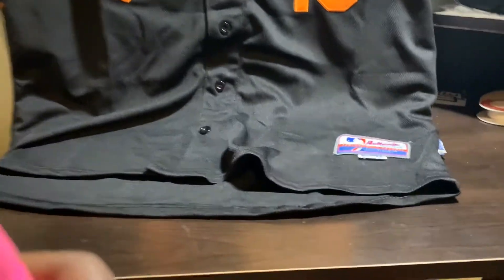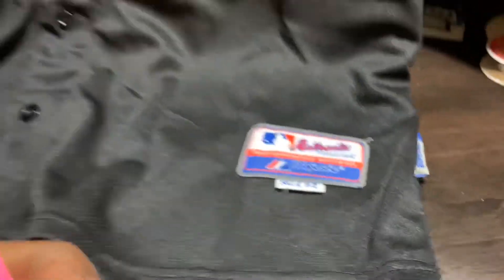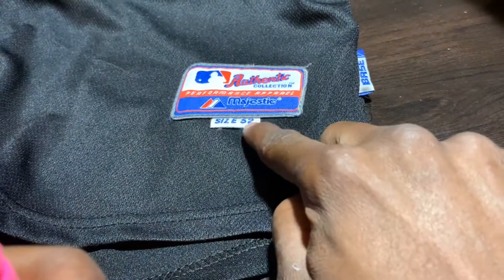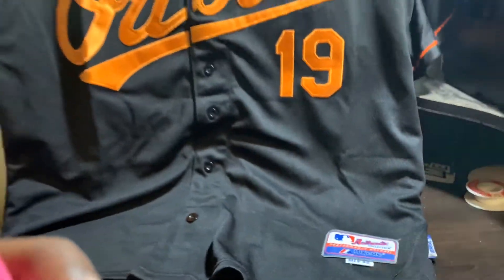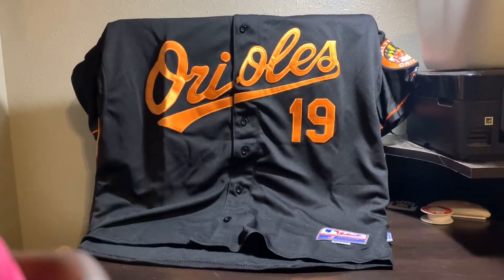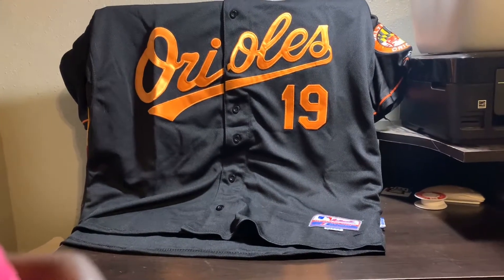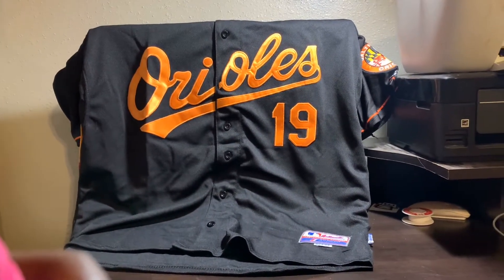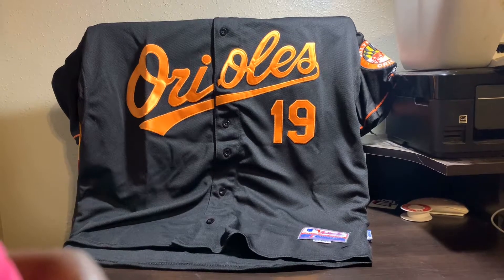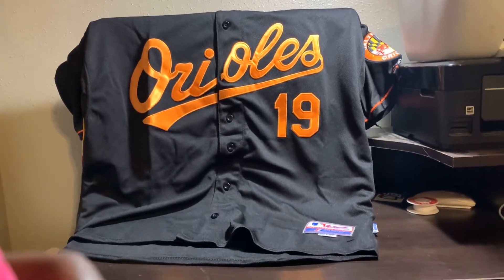Oreos jersey — it's an extra large, size 52. I'm 6'1", 165 to 170 pounds, maybe 175. You should be good at that size. Anywhere from 160 to 175 pounds, six foot up to about six-one or six-two, this should be the right size.